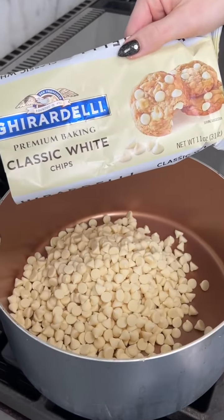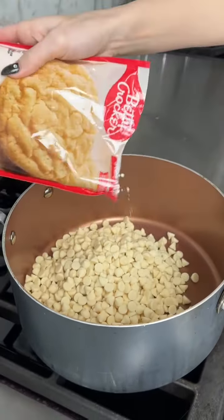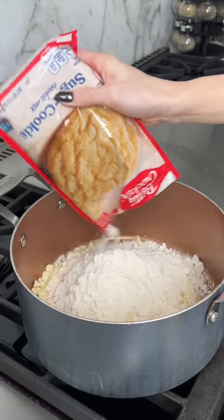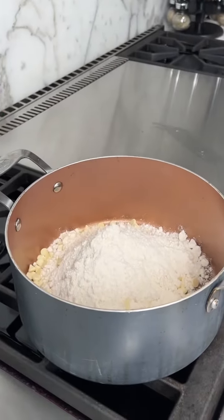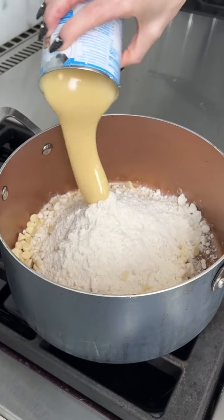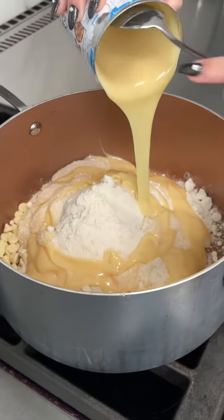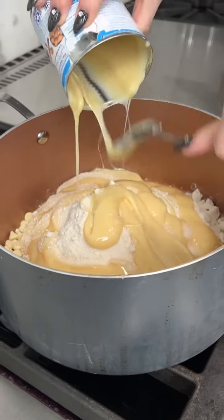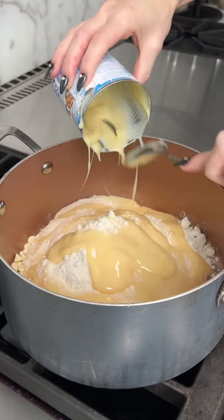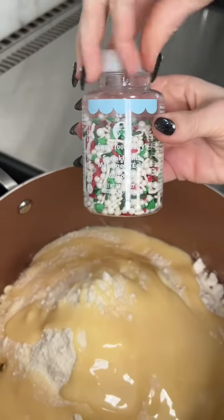We have Ghirardelli white chocolate chips, sugar cookie mix — about half the bag — sweetened condensed milk, a whole can. That is all of our ingredients, so easy. I do have one more thing which I don't count as an ingredient, more a decoration: we've got some Christmas sprinkles.